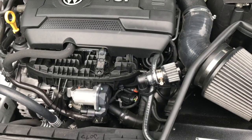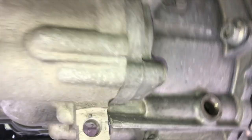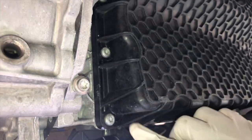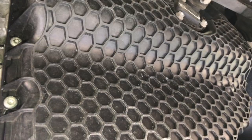With the belly pan off, this is what the car looks like underneath. Here is the oil pan with all the nuts bolted on — you can access all the bolts from here. You've got the oil sensor, and the drain plug should be in the back.